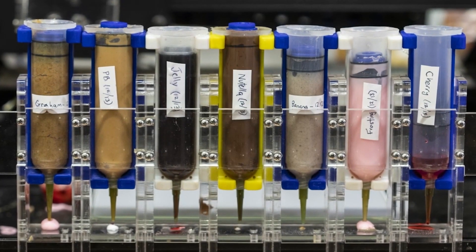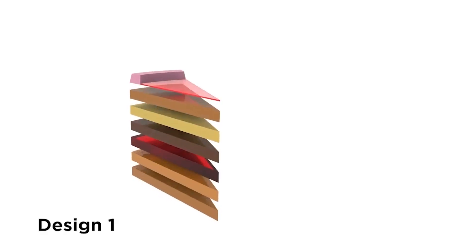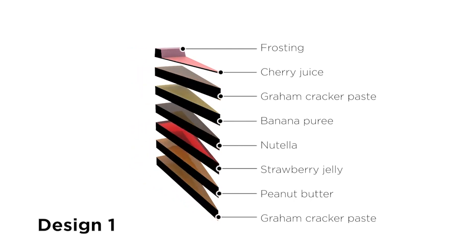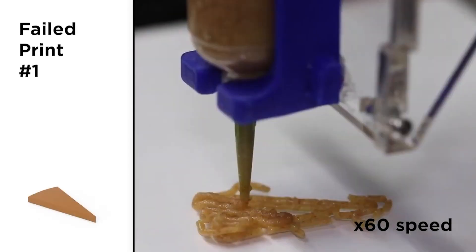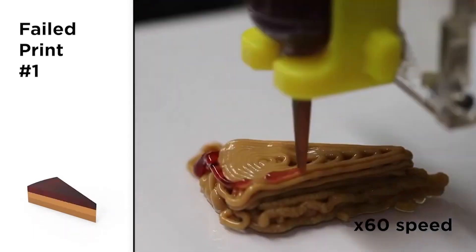All designs used the same seven ingredients. Design one was a simple stacked layered structure. This structure crumbled when ingredients like jelly and banana puree could not hold their shape under stress.